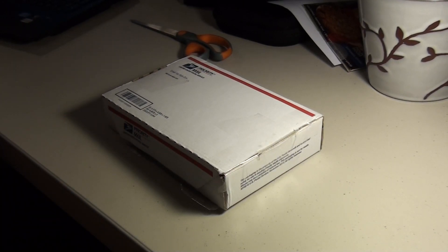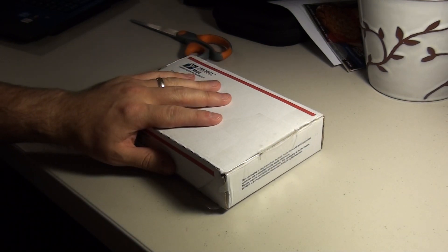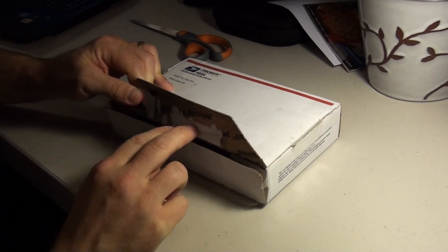Hey YouTube faithful! Heavenly Prepper here with another silver unboxing. This is my first unboxing from the Stackerville website on YouTube. So let's crack it open and give it a look.